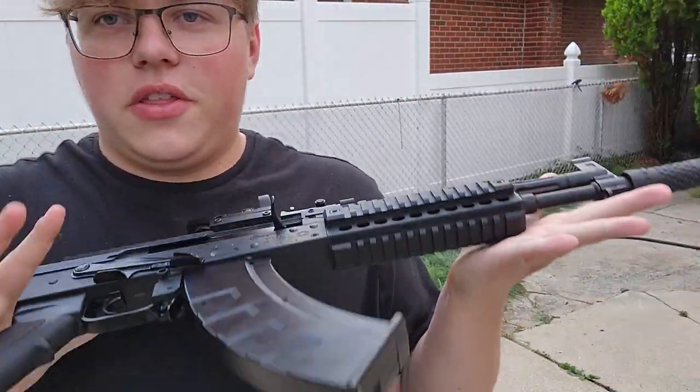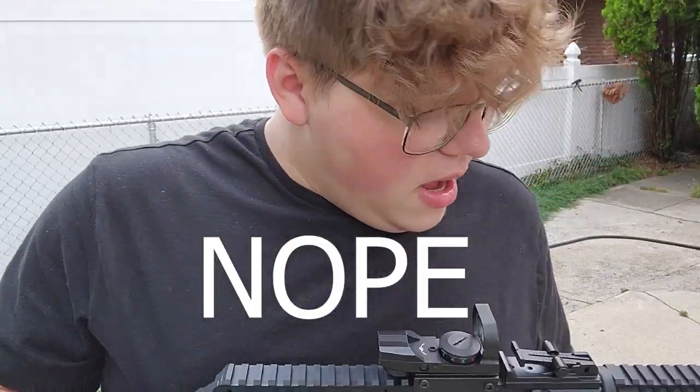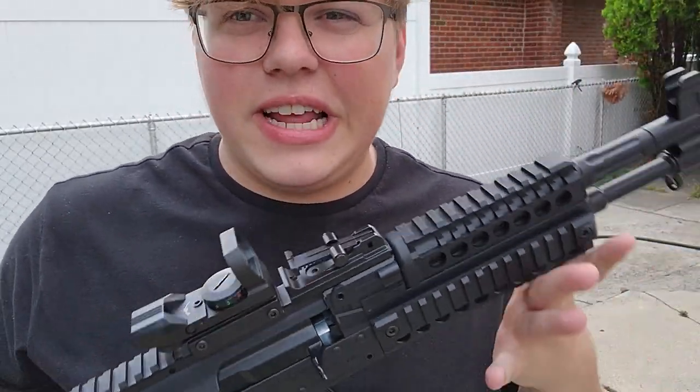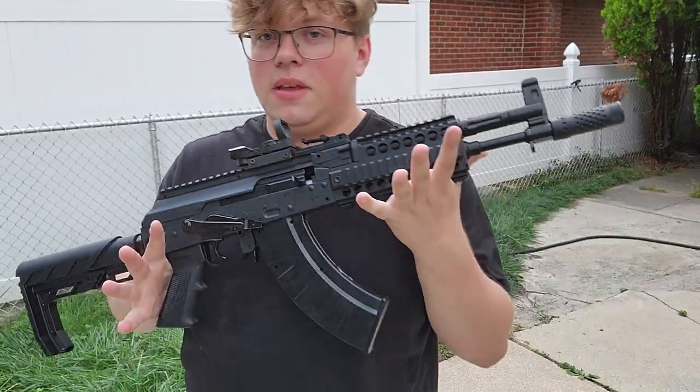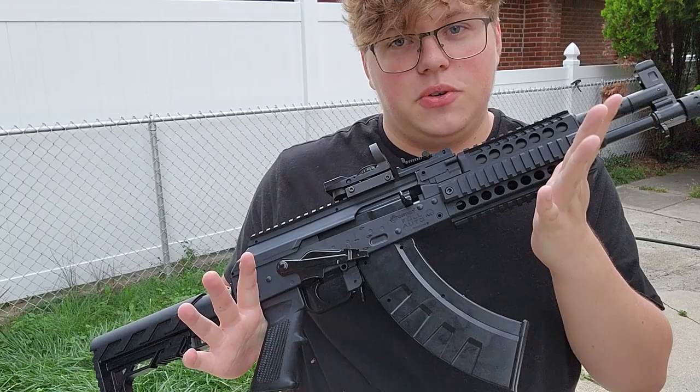All right, you guys are counting the mags, right? We're like three, four, five in — I already lost count. I'll probably put up a number on the screen, but you can kind of tell we're already running a little low on air. You don't get too, too much out of like two CO2 cartridges.